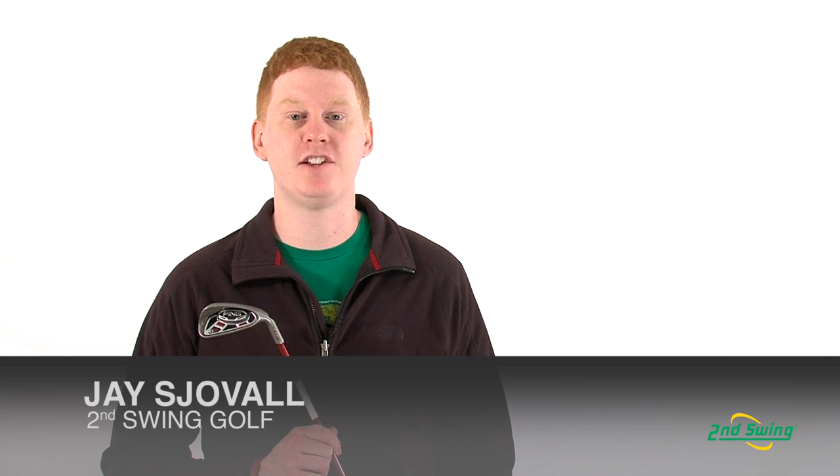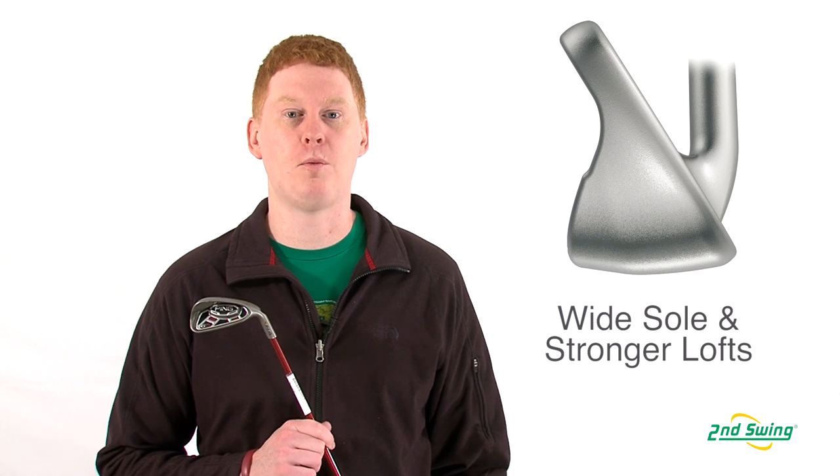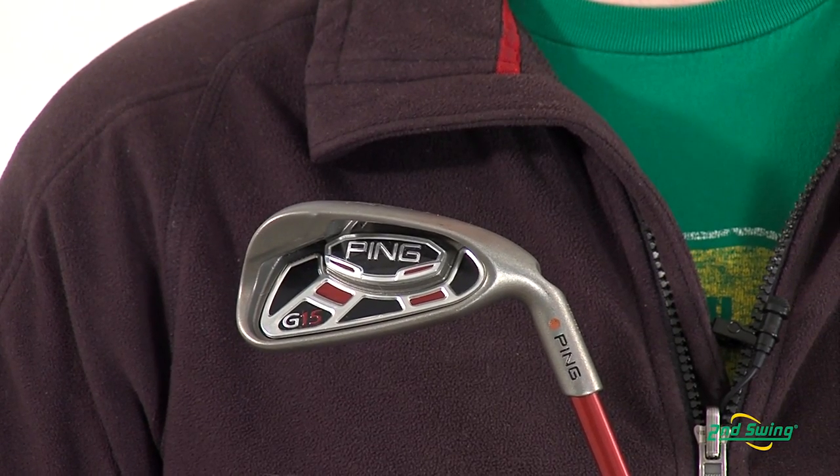Hi, this is Jay with Second Swing Golf. We're here today to talk about the Ping G15 Iron. In the G15 they have stronger lofts, a wider sole, combined with the center of gravity that's positioned to produce longer shots.